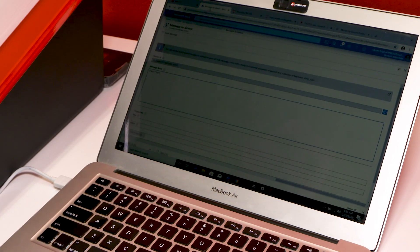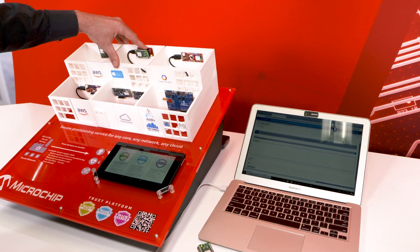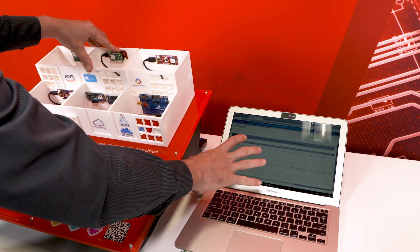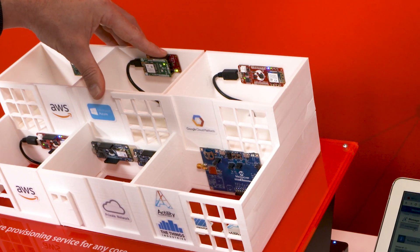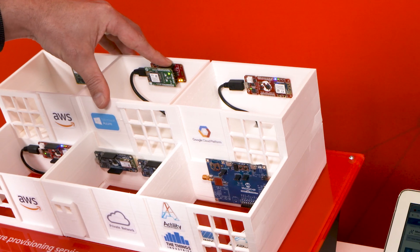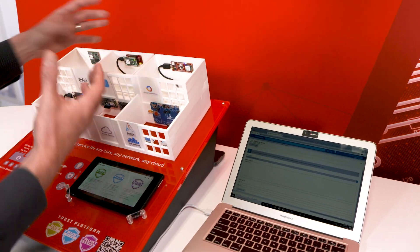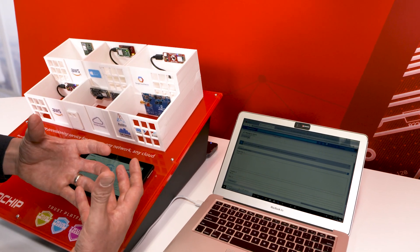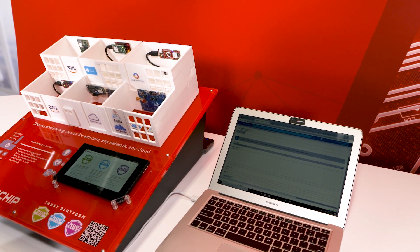Moving on to the next platform, we also do the same thing with Microsoft. My LED is off by default on this board. I'm in my Microsoft portal, and I'm going to switch it back on by simply sending a message over MQTT — and the LED is on. We have a turnkey code example that includes all the APIs necessary to talk back and forth with Microsoft.